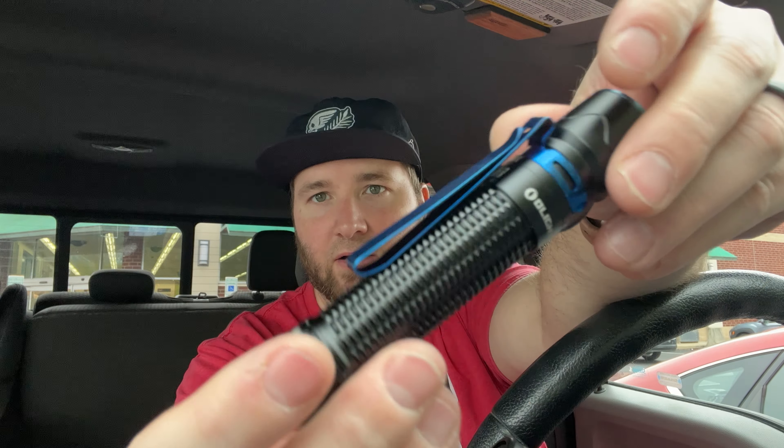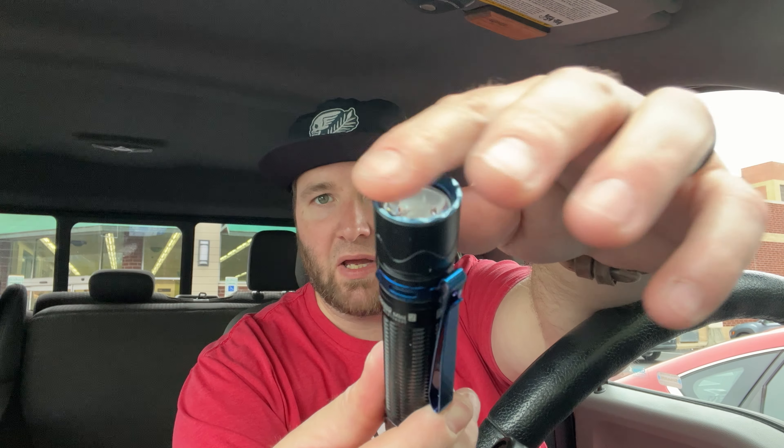Then you have your standard Olight clip and bezel situation. Oh, this one has a tail switch too — sick, I love the tail switch. I hate this ring though, I want to remove it right away.